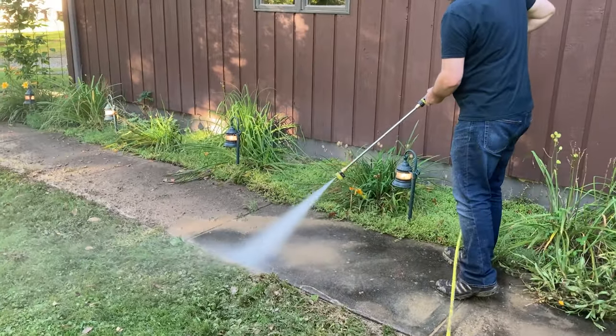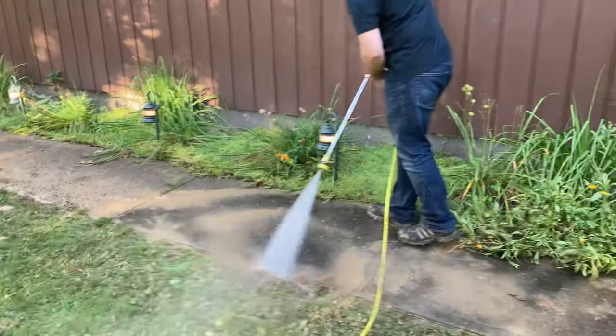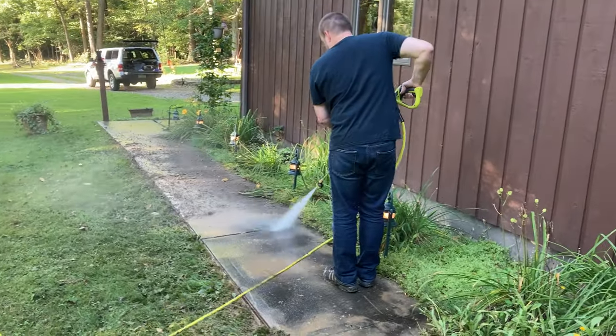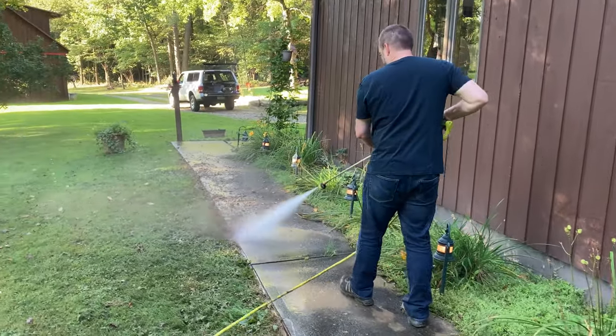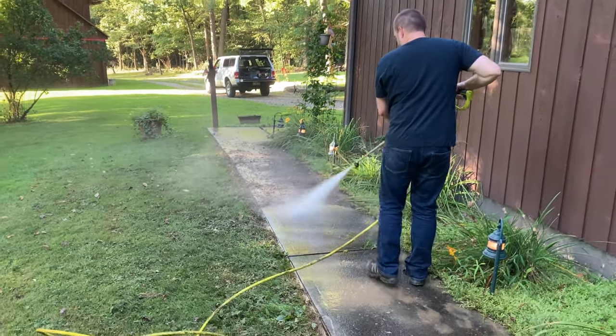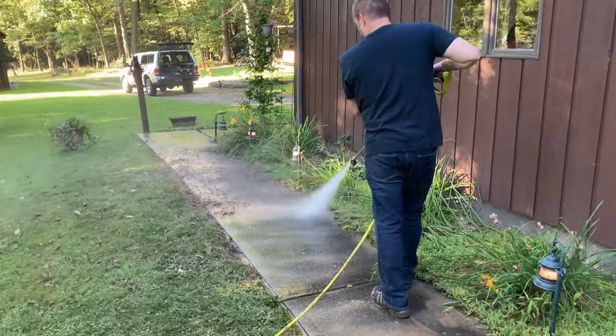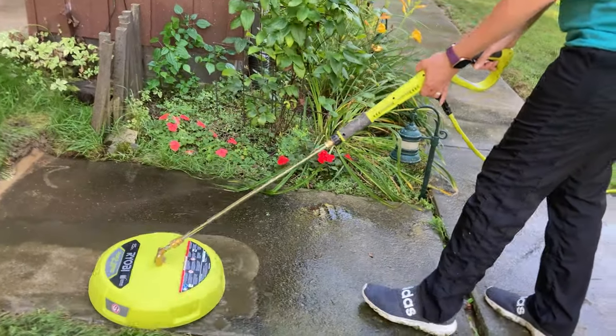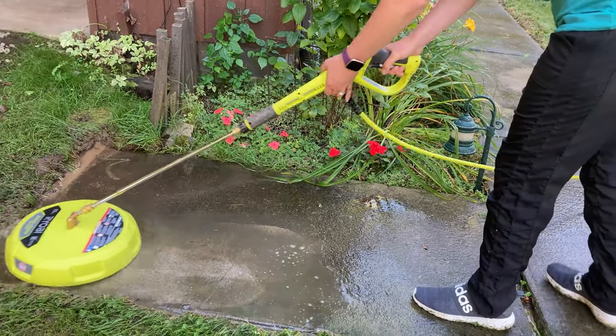Here I'm just cleaning off all that mud from the sidewalk so that we can use the surface cleaner. You want to use as clean a surface as you can before you even start with the surface cleaner, because any of that dirt or mud in there would get trapped underneath the circular section of the surface cleaner and it would make it harder for it to clean what it's actually trying to clean.